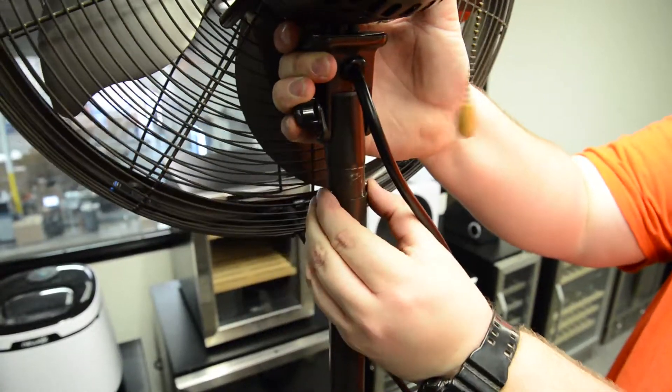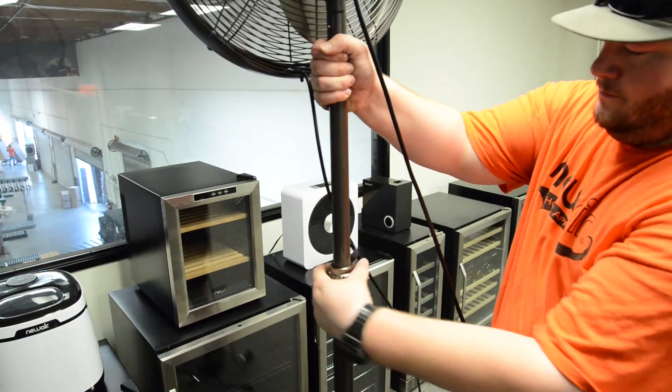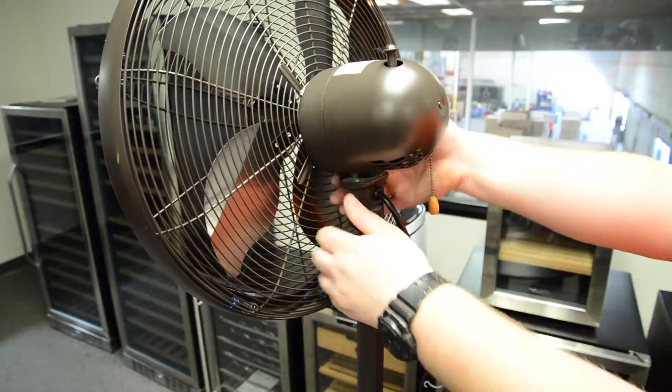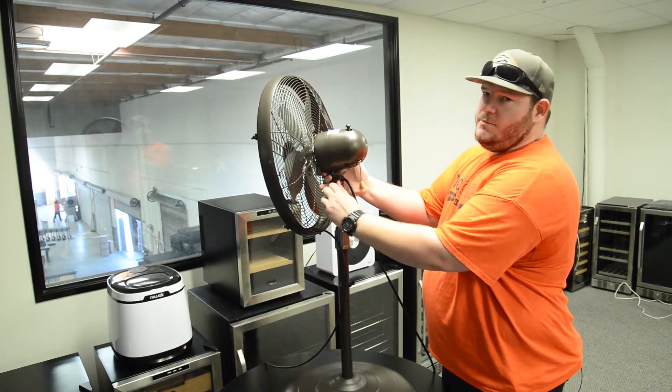Once you've dropped the fan in place on the stand pole, you can then use the height adjusting knob to raise the fan up and lower it back down to your desired position. Once at your desired height, you can then raise and lower the tilt and then lock it back in place.